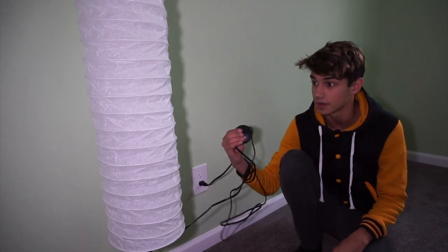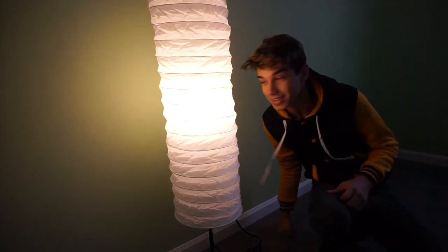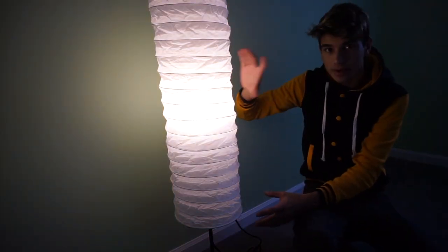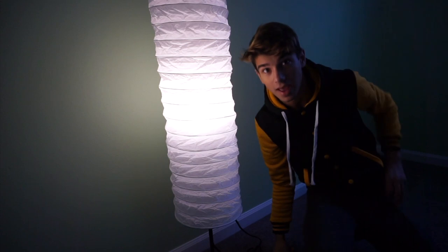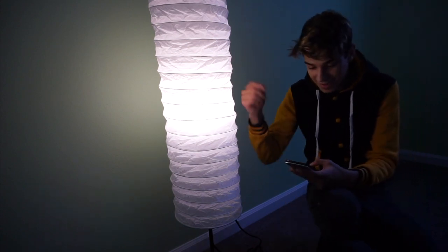Okay, so now I think if I press this button — oh snap, oh my gosh! The top is pretty bright, but the middle is the brightest section of this lamp. I want to set this light up right away.